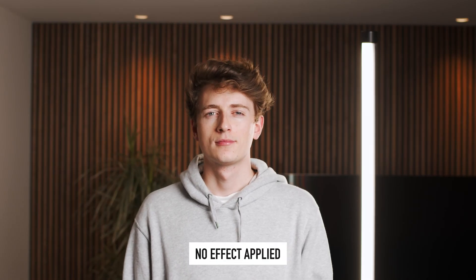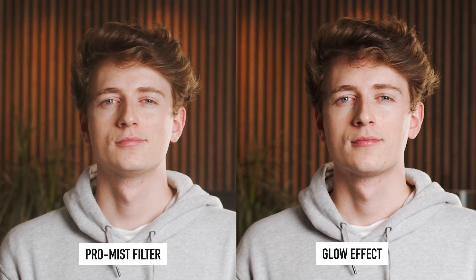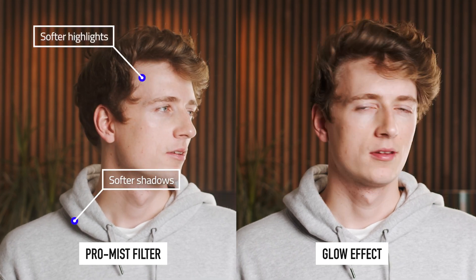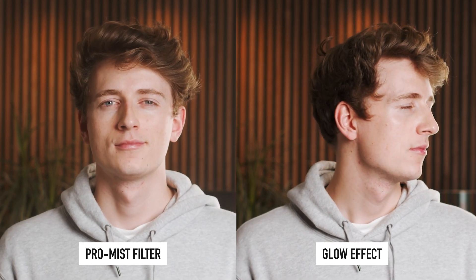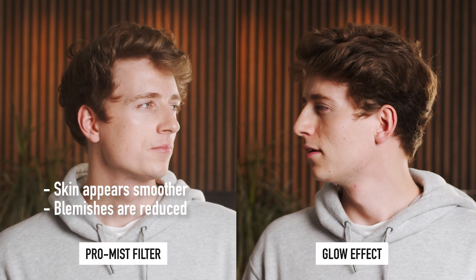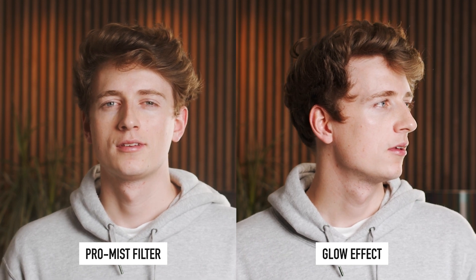Finally, let's see how the pro mist shot compares directly to the glow effect in DaVinci. Here we have our plain shot — now let's add the pro mist filter, then the glow effect, and finally compare the two side by side. What is obvious is the intensity of the filter in comparison to the glow effect. We are using a quarter strength pro mist filter, which is obviously going to do far more than a one-eighth strength filter. On initial impressions I'm really liking how the pro mist shot looks, especially zoomed in on the skin. I have to say the glow effect still does a great job and is a super useful tool if you want to achieve a similar look to the pro mist filter.